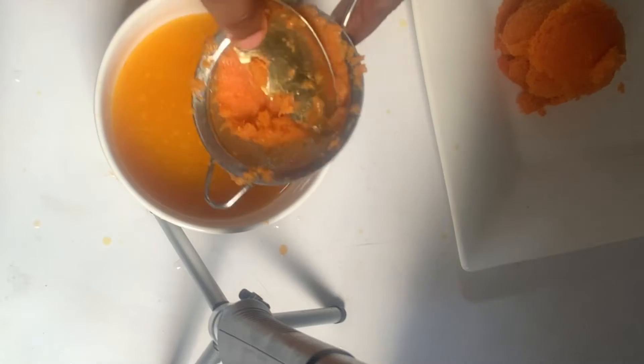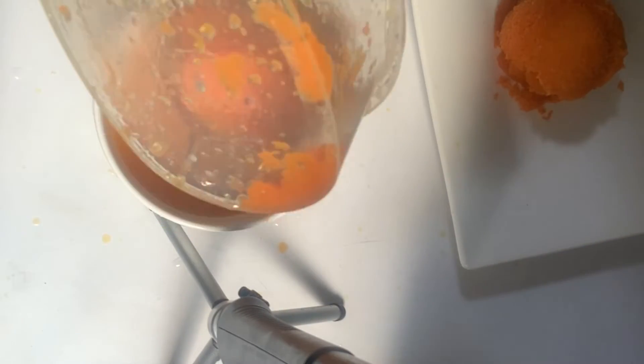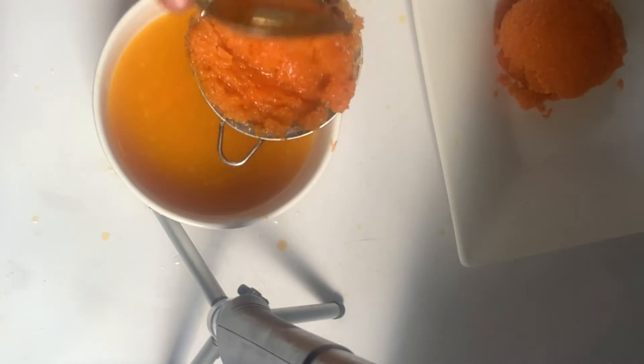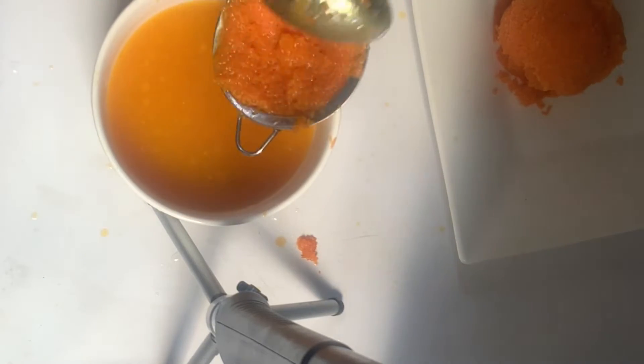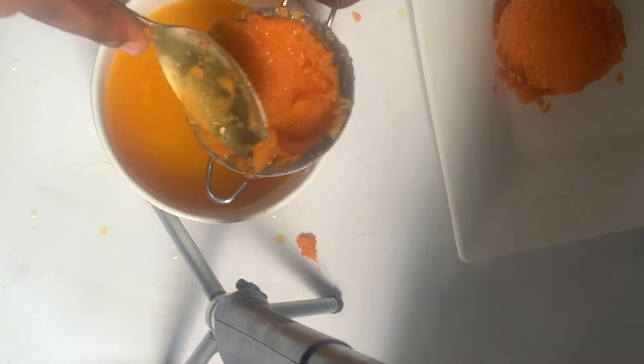Also, while doing this, you'll notice there's still some water in it. I don't know how some people do this carrot oil without putting it back on the fire to dry off the water, but we are going to have it on the fire one more time in order to dry off the water.